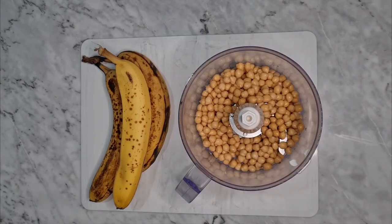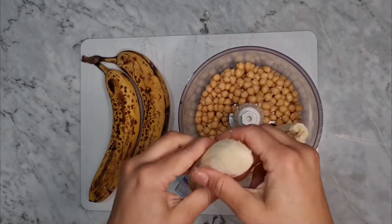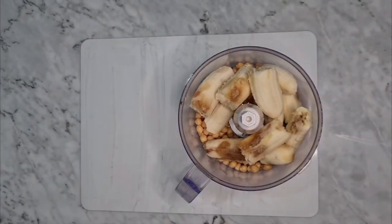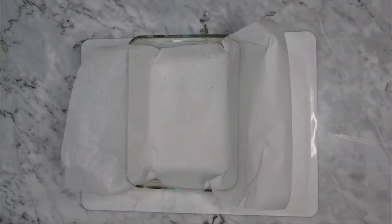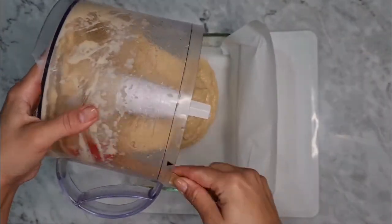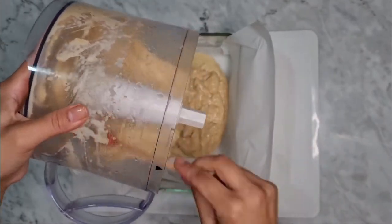Now we're gonna add three bananas. The bananas are for sweetness and also for texture, because as we know from previous recipes, when we bake or heat up bananas and then let them cool, they make this sort of gel. This is what is going to make this magical thing of turning these three very simple ingredients into a blondie. We have to mix that very well until we have something like hummus.